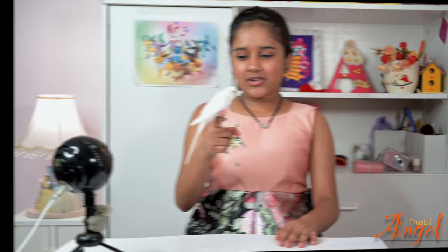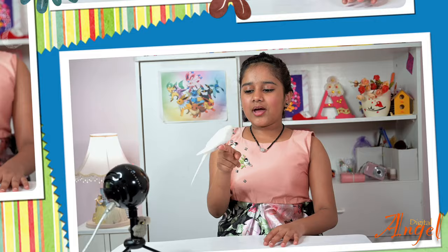Hi! Welcome back to my channel. Look who I have — it's my pet budgie, Blizzard. Now that he's here, I think today we should make a bird out of Play-Doh. Let's get started.